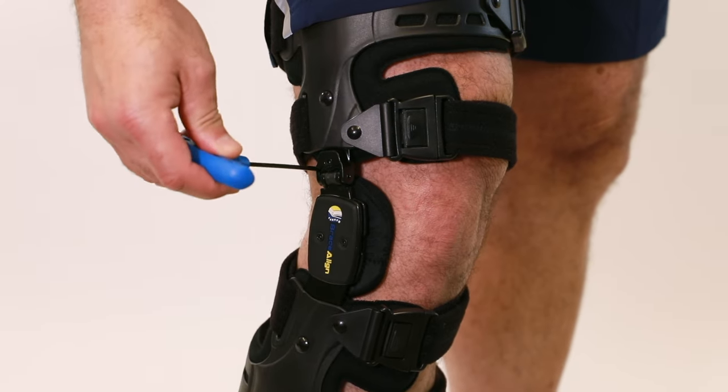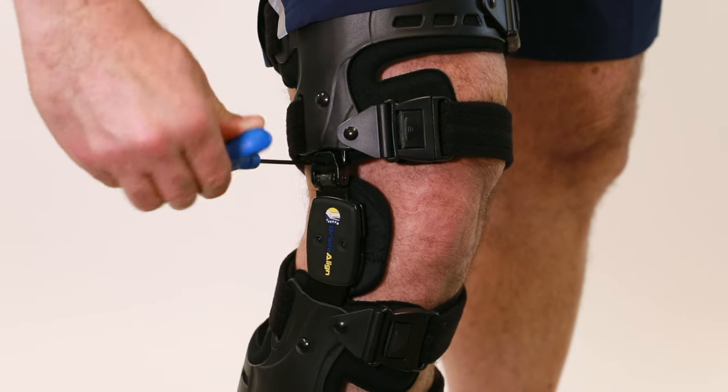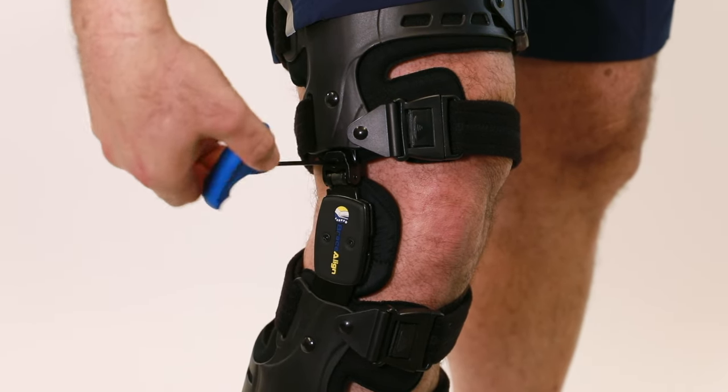If you do need to make adjustments, use the adjustment tool and place it in the slot just above the hinge. Turn 90 degrees clockwise for lateral or outer knee pain, or 90 degrees counterclockwise for medial or inner knee pain.